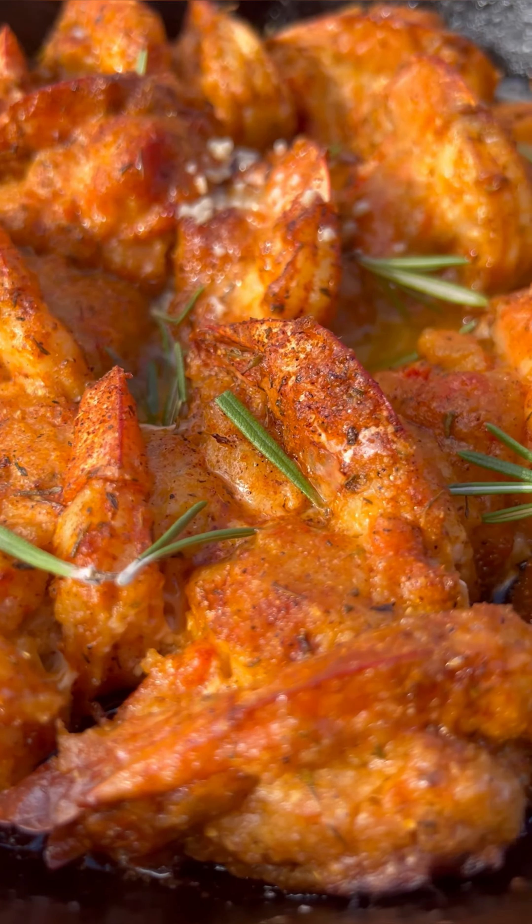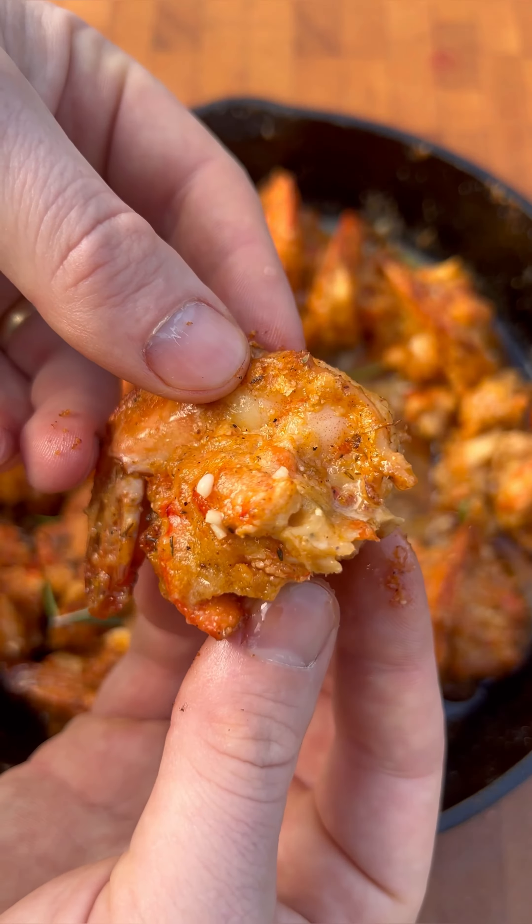What's up guys, this is Brandon Baker with Black Dog BBQ and I'm jumping into these YouTube videos with this lobster stuffed shrimp.